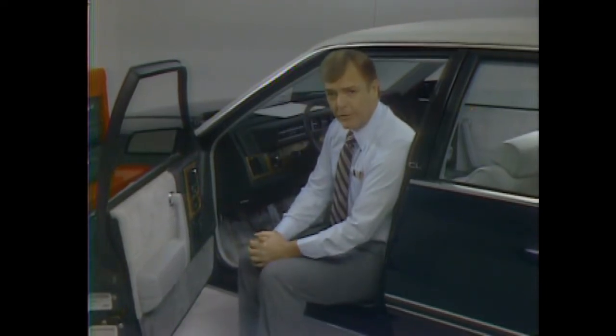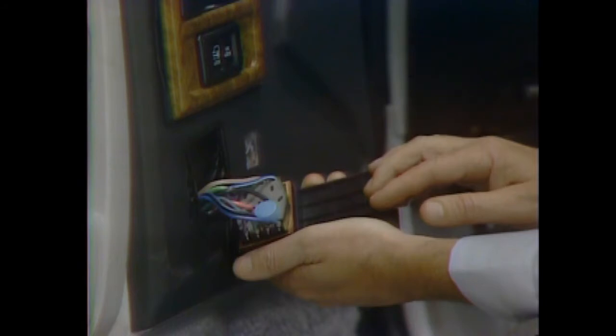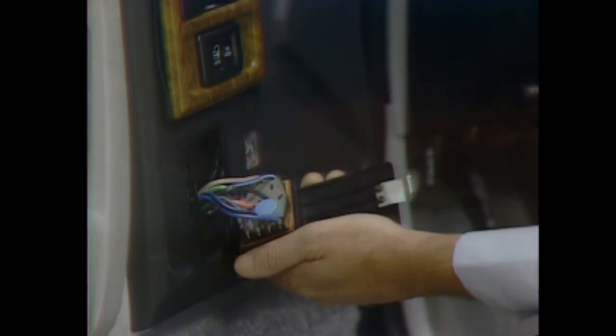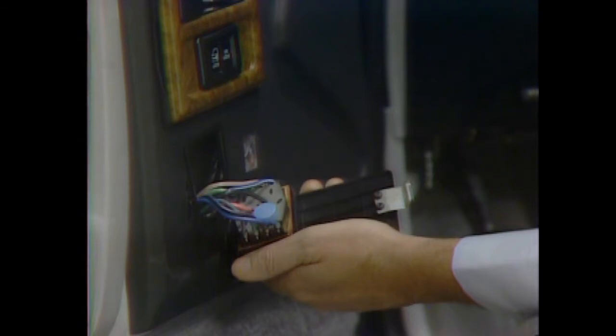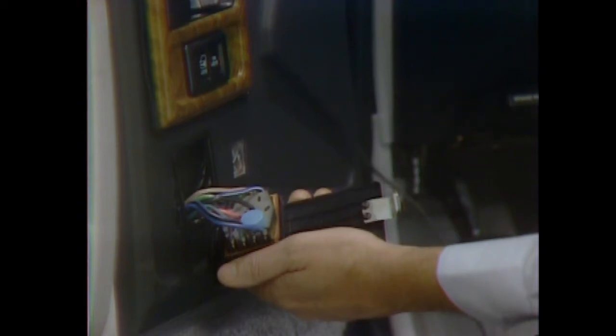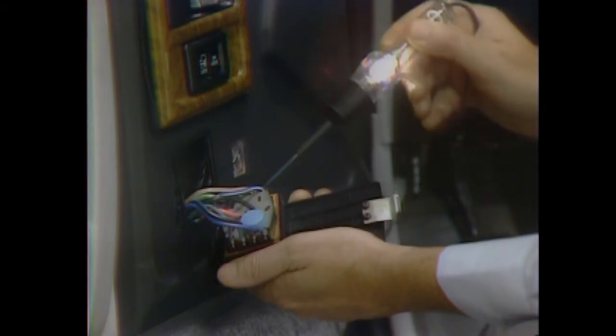By tracing the circuit, you've answered some important questions for diagnosis: how and where current flows to operate the power windows, what and where the components are, and you've identified a special feature — the common ground for the motor and the two switches. Now, simply by matching wire colors directly, you can identify the circuits you may need to check. The feed wire is pink, and the two wires — dark blue and white, and tan and white — go to the passenger side. Because the circuit breaker is okay, you don't have a short, so check continuity first. Connect a 12-volt test light to a good ground, turn the ignition key to run, and check the driver switch for voltage on the feed side and at each outlet terminal while you operate the switch.